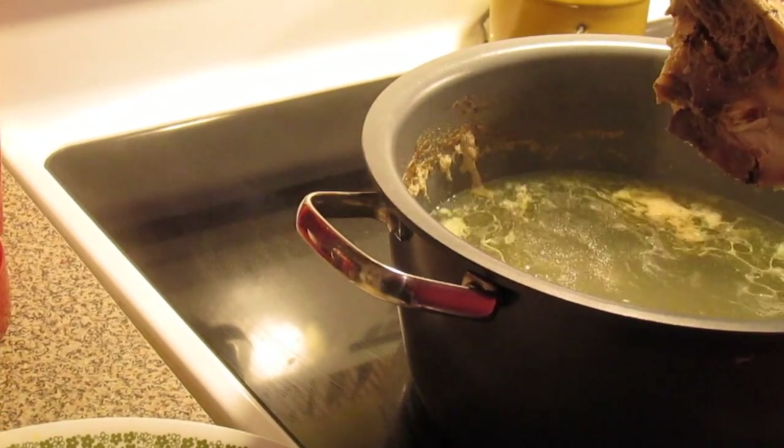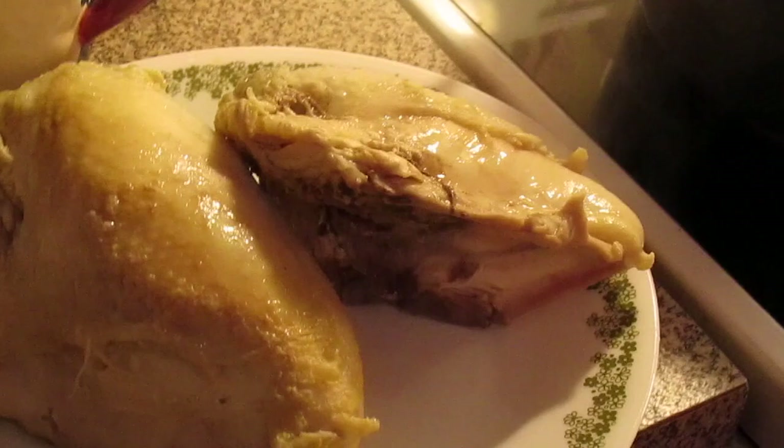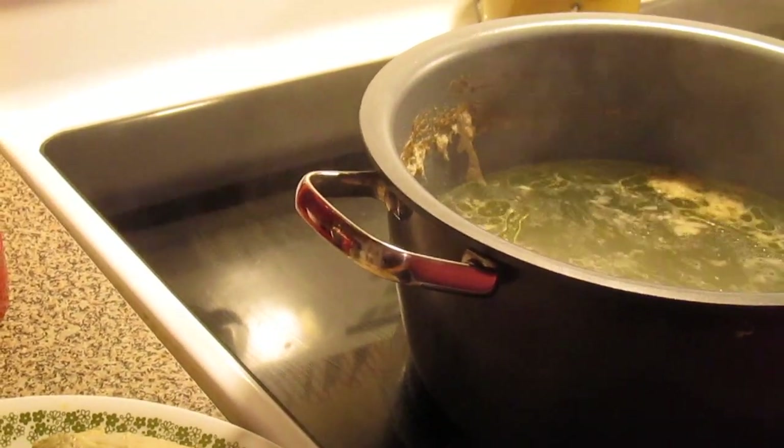Save the water that's in the kettle because this is chicken broth now that you've made. I'm going to skim off all this white stuff, and then we'll come back with the next step.